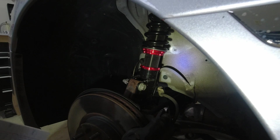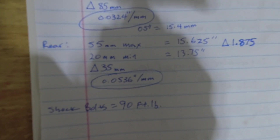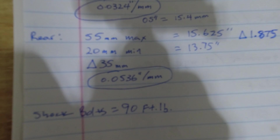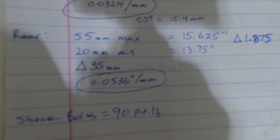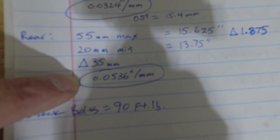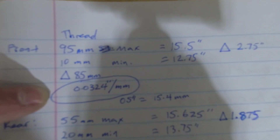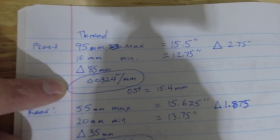I apologize for not measuring the wheel first, but I'll be able to tell by looking at it. So if you're using the FactionFab F-Spec and you want to relate millimeters of adjustment to inches of ride height: on the rear, every millimeter of change is 0.0536 inches. On the front, every millimeter of adjustment on those threads will give you 0.0324 inches of height difference.